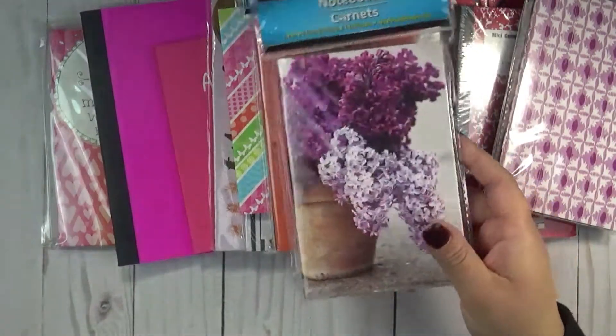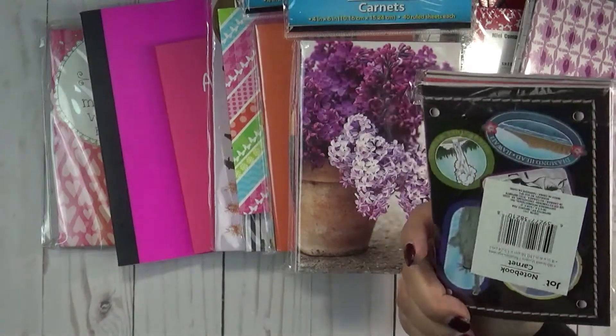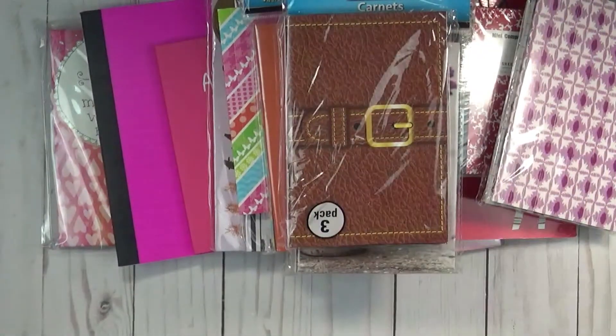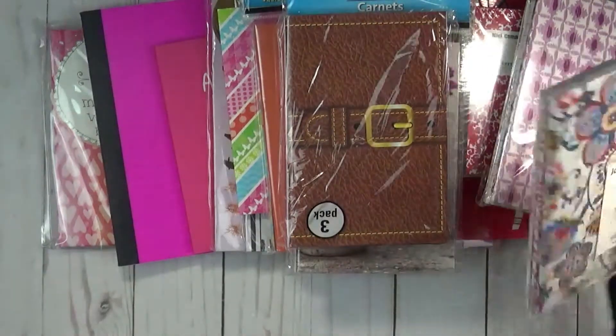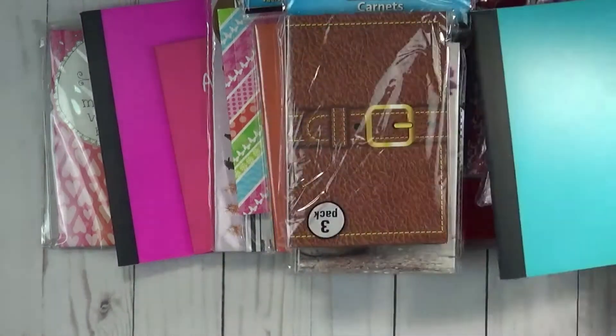So if you're doing junk journals or travelers notebooks and you want to put a little notebook inside, that's what you could use those for. There's also a three-more pack and another composition book.